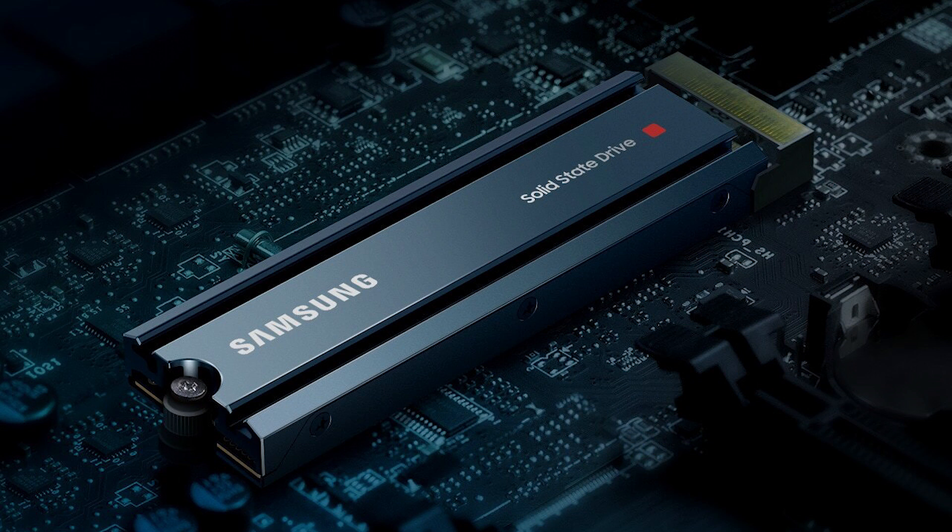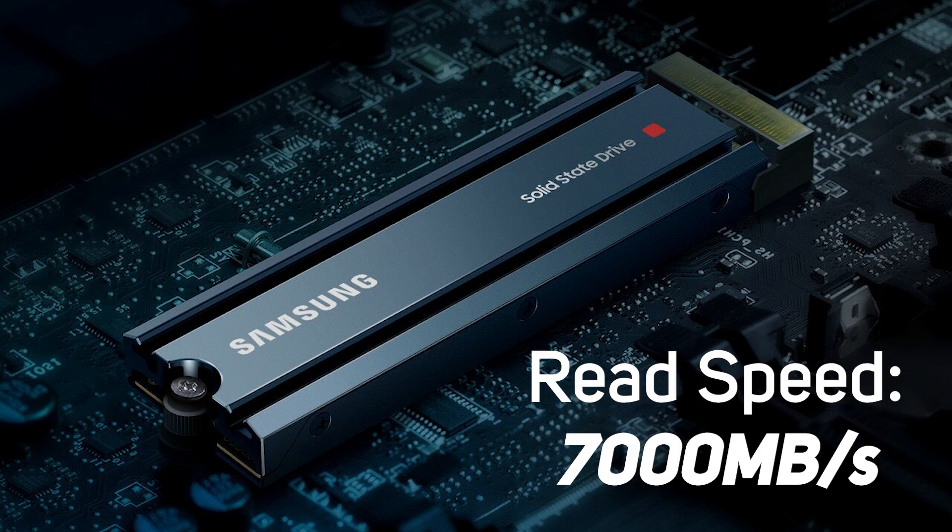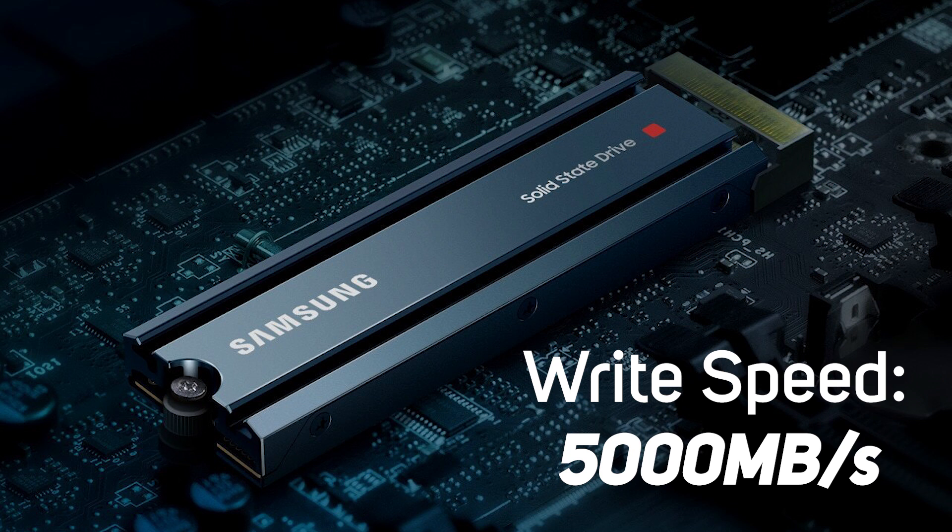You'll get up to 7,000 megabytes per second read speeds and up to 5,000 megabytes per second write speeds, which is exactly the same as the original 980 Pro — some nice fast, reliable speeds with that added peace of mind that it won't overheat.